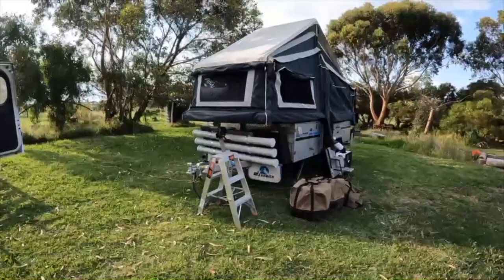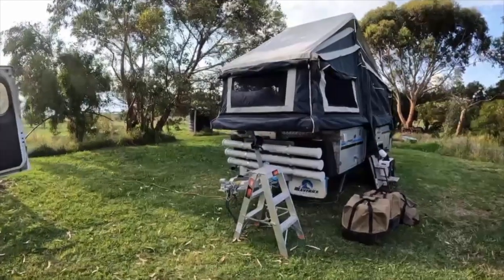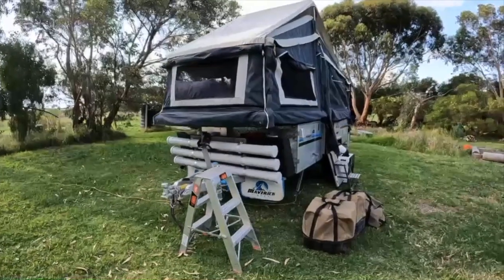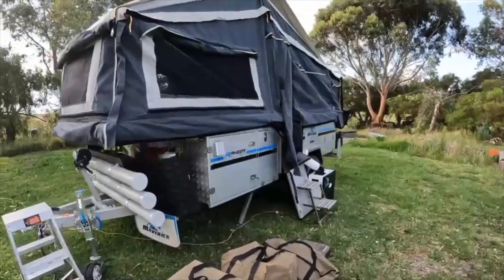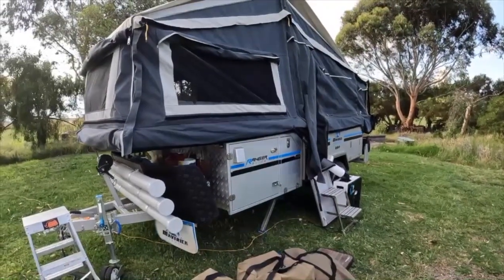While it's so hot I thought I'd just do a quick walkthrough of the camper. We're here at Warrnambool. This is the Maverick Ranger slide camper trailer, the forward fold. We've done a fair few mods which I'll talk about after, but I'll just give you a quick look.